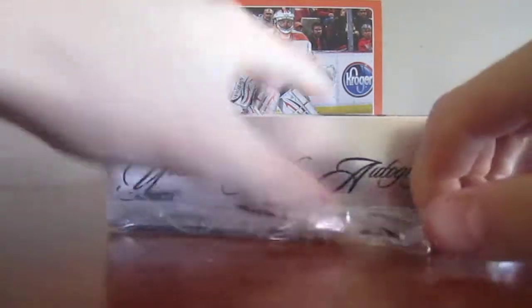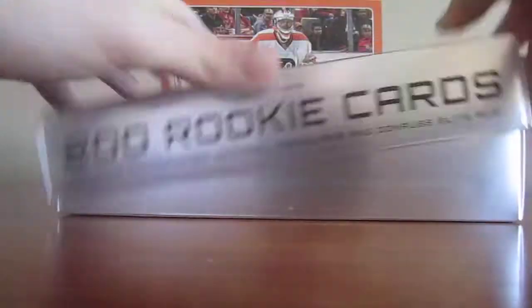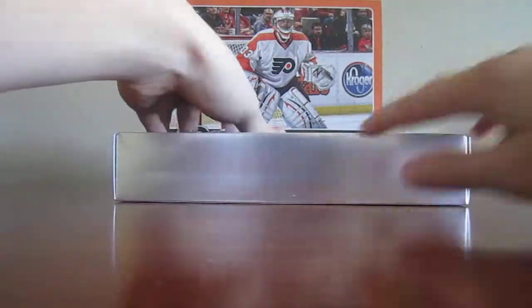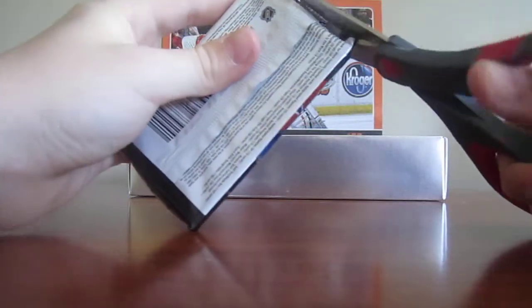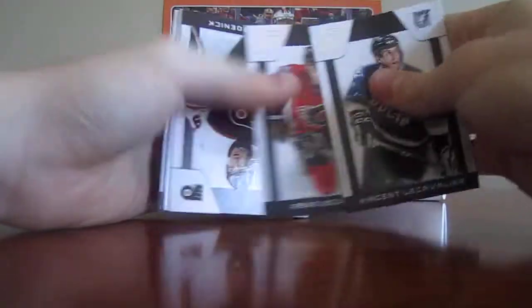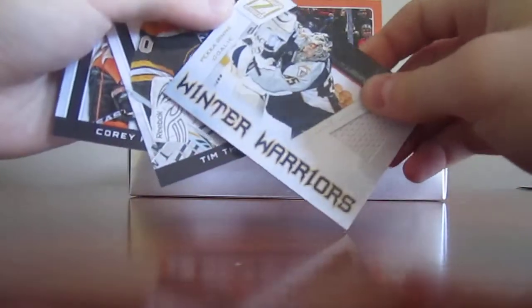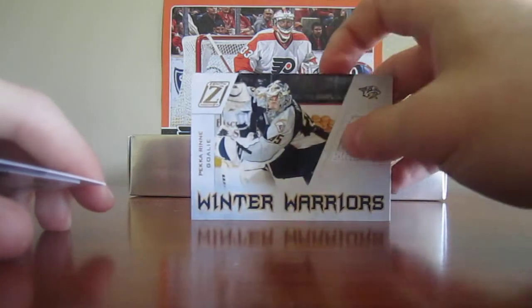Hopefully I'll get something good. Got the checklist, got the big card. I'll just wait, get the scissors. Alright, here we go. We're already at Winter Warriors of Peke Rene. Not numbered.